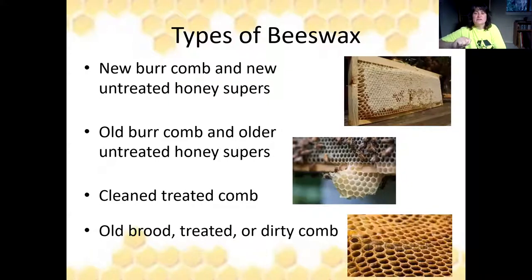There are a couple of types of beeswax I want to talk about. The first is when a super is capped off and full of honey — that pretty white wax from new untreated honey supers. You'll also have burr comb from older untreated honey supers. There's also cleaned but treated comb — maybe you've treated for mites and a frame was in the hive during treatment. There's also old brood, treated comb, or even dirty dark comb. You should be rotating your frames out every year, so there's something you can do with that wax too.